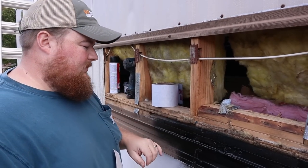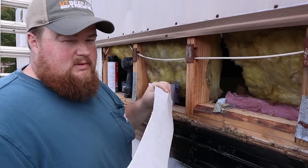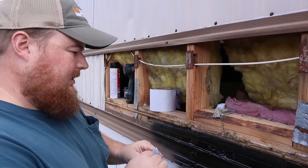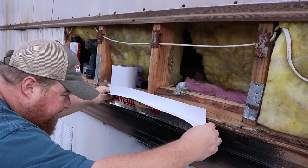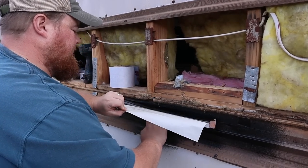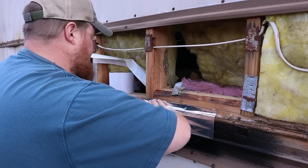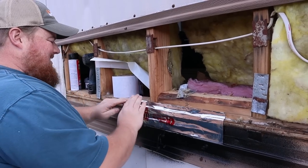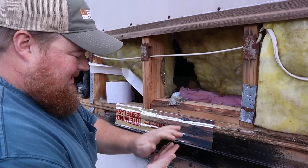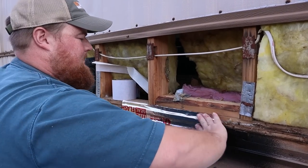We're not impressed with the spray-on flex seal — we can still see a little bit of holes here and there after about three coats. So I'm going to go ahead and use some of this window flashing, which I am very impressed with. You peel this off and it's pretty much like a tar, super super sticky layer. We're going to put this on here as well — we don't want this to mess up on us later.